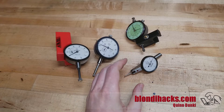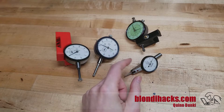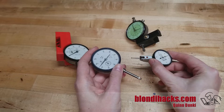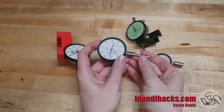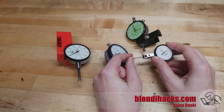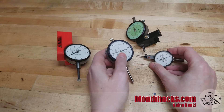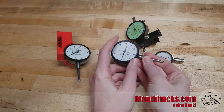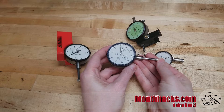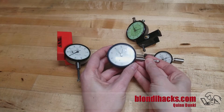Dial indicators come in a lot of different forms, but they fall into two major categories — and this is often confusing for beginners because the names are very similar. These guys are Dial Indicators, and these guys are Dial Test Indicators. Dial Indicators are typically for measuring larger distances, while Dial Test Indicators are for doing very fine work measuring surface finishes, alignment of vices, things like that. However, they both work the same way — they are a clockwork mechanism internally, but with no escapement. The linear motion of the plunger is translated into rotary motion of the needles at different scales by a complex series of gears internally.